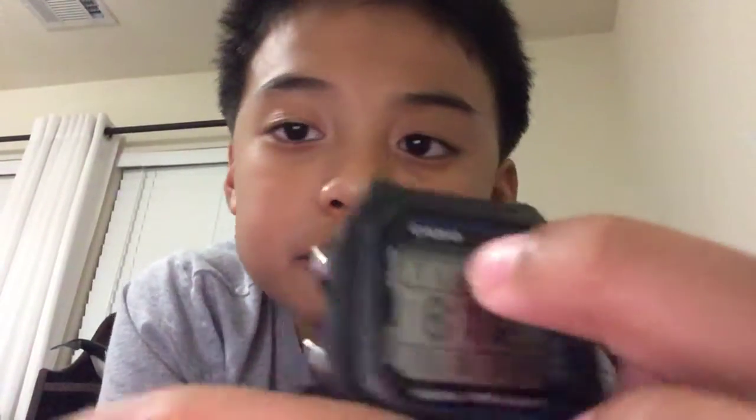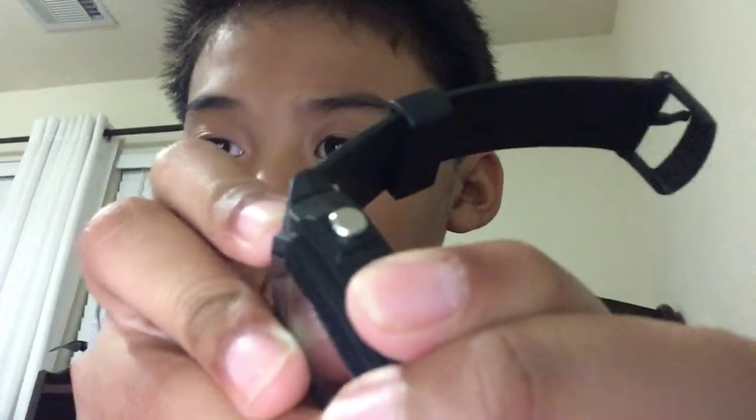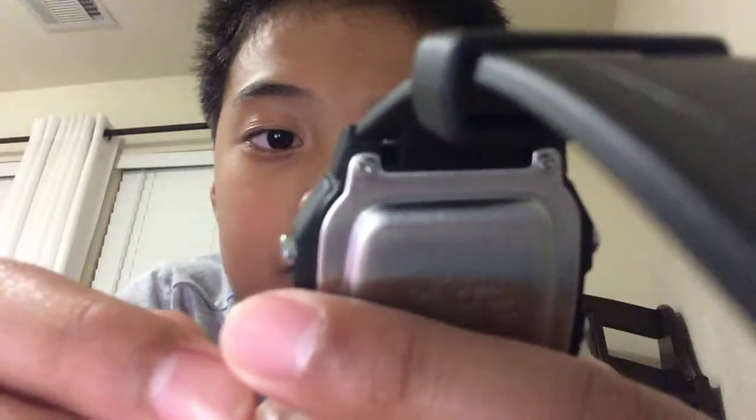So here's my watch, it's the Casio 2. Right here's the time, the day, and then the date, the year, the day, the month. I don't know what these ones do — there we go, changes the time.